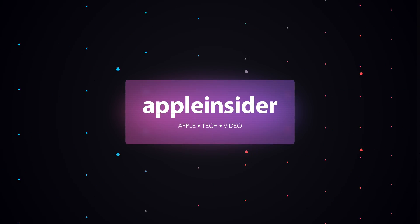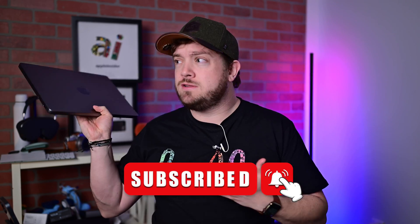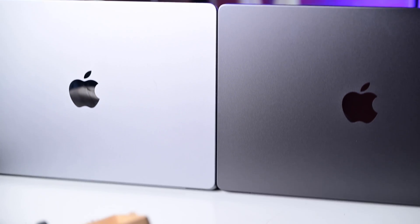Which laptop should you buy? Apple's M3 14-inch MacBook Pro or the M3 Pro 14-inch MacBook Pro? Welcome everybody! It is Andrew here from Apple Insider. Apple's new M3 series of MacBook Pro have hit shelves, and I've been playing with them here. I've got the entire lineup that I have been testing since launch. Which model should people choose — the M3 version starting at $1,600, or the M3 Pro version starting at $2,000?